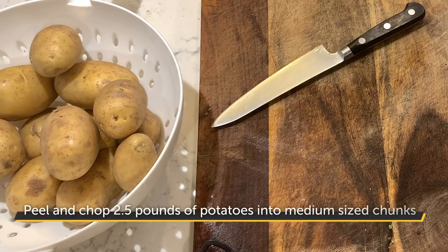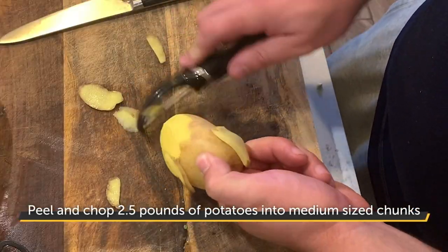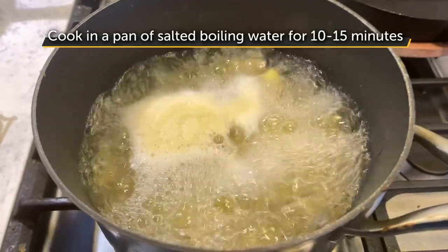Next comes the potatoes. I've got around two and a half pounds of Yukon Gold potatoes, which I'll roughly chop and peel into medium-sized chunks. Place in a pan of salted boiling water and cook for 10 to 15 minutes until fork tender.